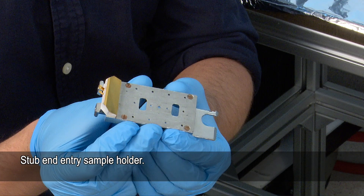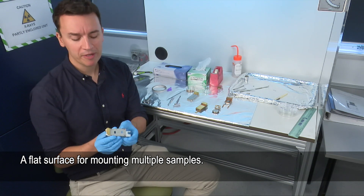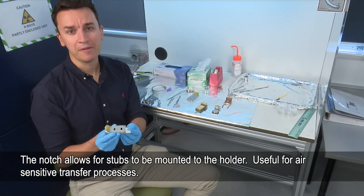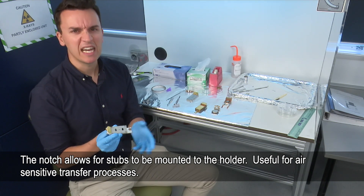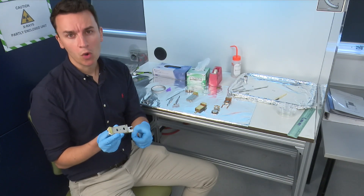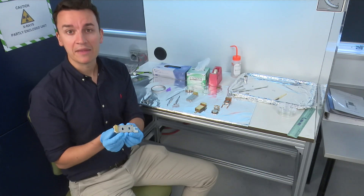The next sample holder is the stub end entry sample holder. This is very similar to the plane dual height sample holder — it has a nice flat surface, but it also has a notch on the end. With that we can add stubs, so if we're doing an air-sensitive transfer which requires the sample to be on a stub it's very helpful, or if a sample comes already on a stub we can just put it onto the end there.